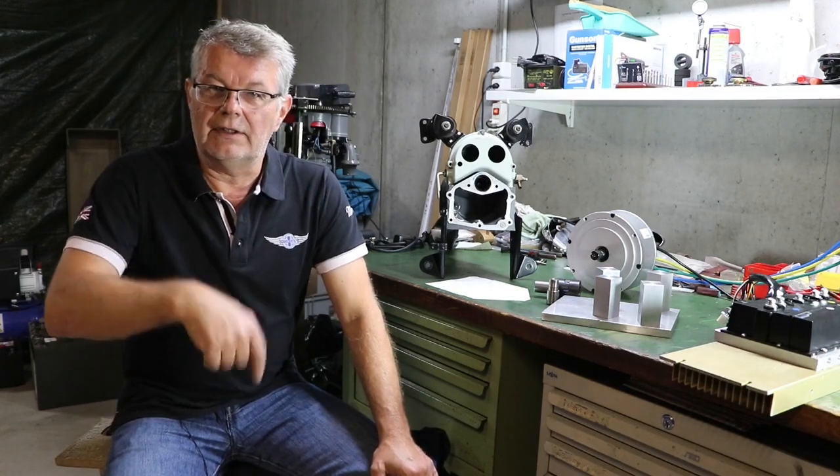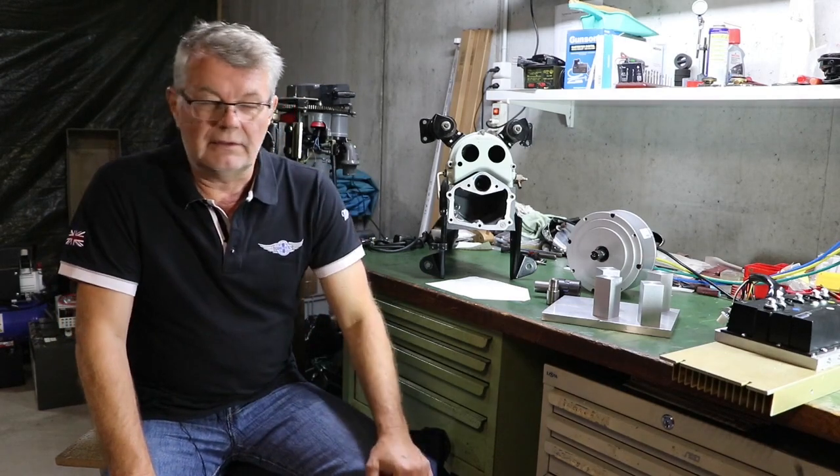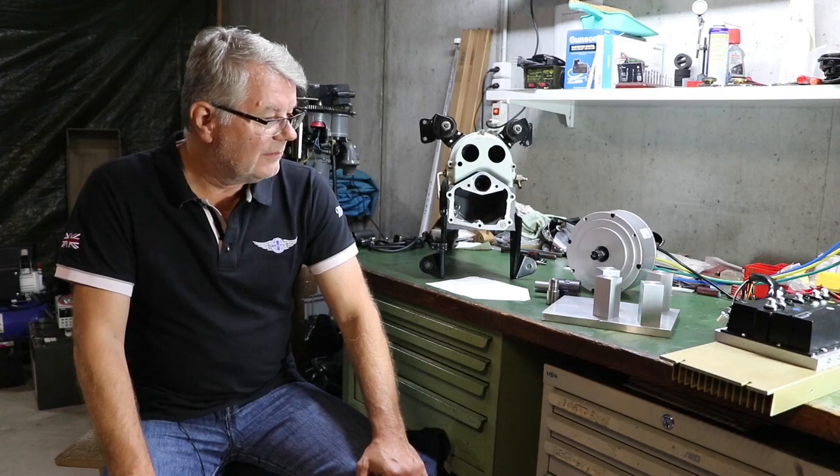I came across a Finnish guy — you can see the link down below. He did an EV conversion on this particular motor, so this is nothing really new, but I would like to show how I did it, and to do that you of course need a few parts.